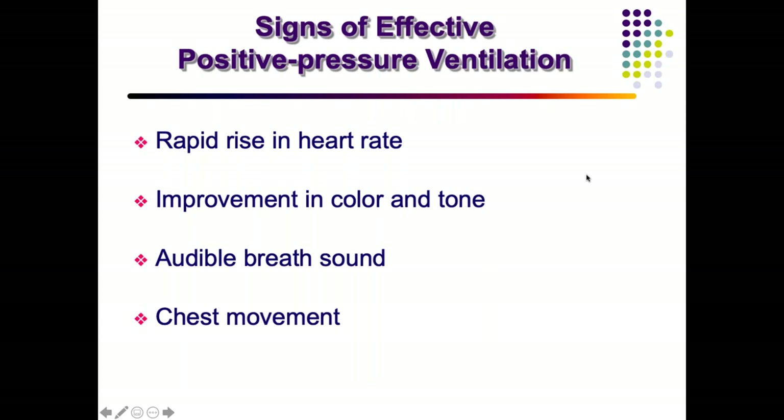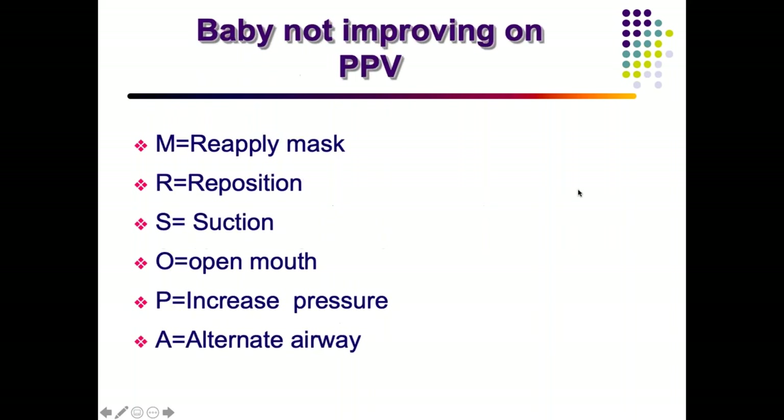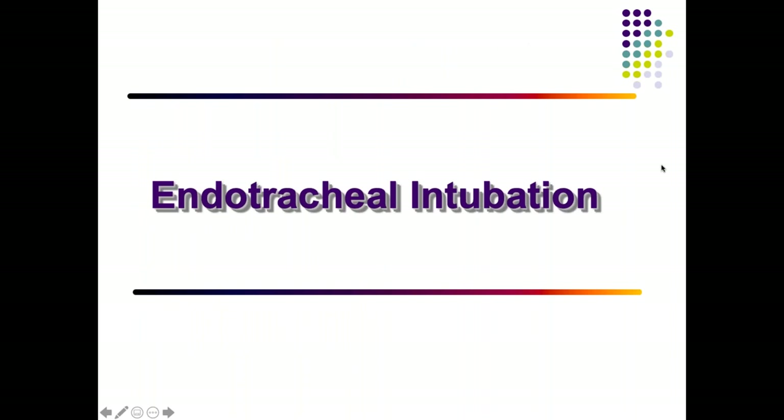Signs of effective positive pressure ventilation: correction in heart rate (in a neonate, rising above 100), improvement in the child's color and tone, audible breath sounds bilaterally, and adequate chest movement. If this is not happening, take ventilation corrective steps — MR SOFA: reapply the mask, reposition the child, suction if required, open the mouth, reapply the mask, increase pressure. If all fail, go for an alternative airway such as LMA or ET tube.